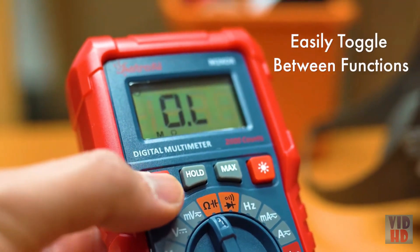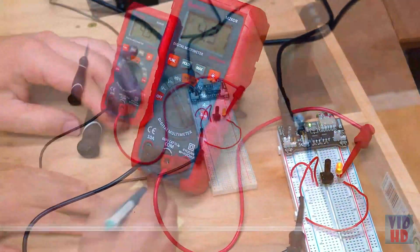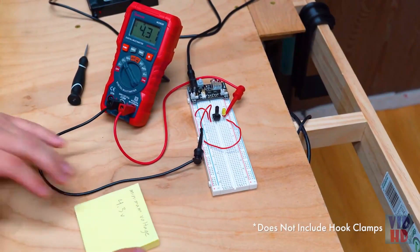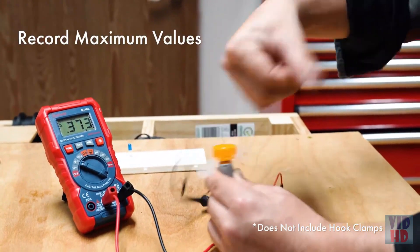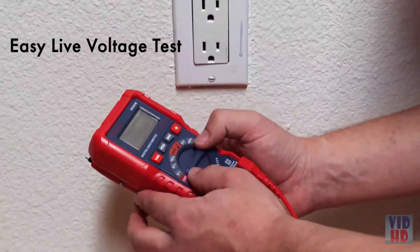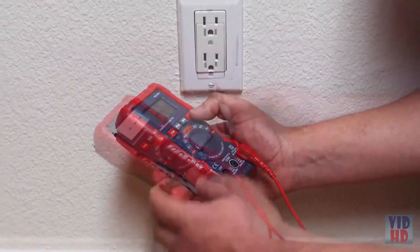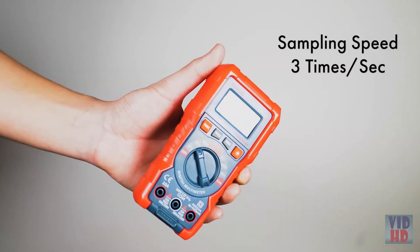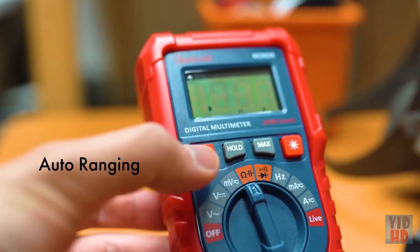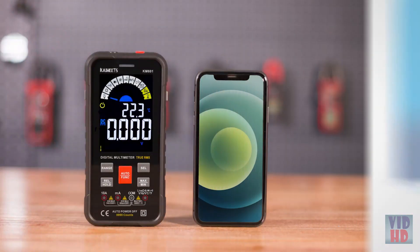Use the function button to quickly toggle between settings. The hold button freezes or cancels data on the LED screen, making test readings easier to record. The max button records the highest value during measurement. For a live AC test, switch to live, remove the black lead, and use the red lead to detect signal strength. This compact, true RMS multimeter ensures your projects get done quickly, to keep you going on all of life's adventures.